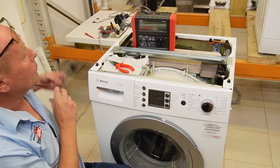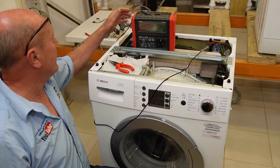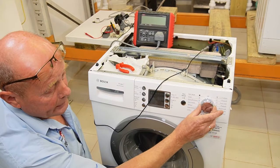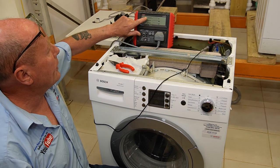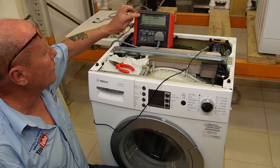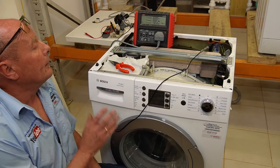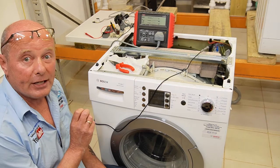With the PAT tester, I'm going to put the earth wire directly onto the chassis of the machine via the main connection point and plug the machine in with the door shut and the machine in the on position. The tester does an initial check on the circuit for the earth, which passes, and is now doing a test on the insulation - which is failing. The leakage is very high at 10.5.